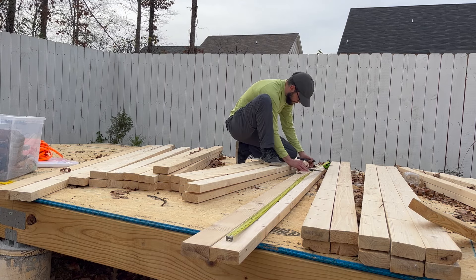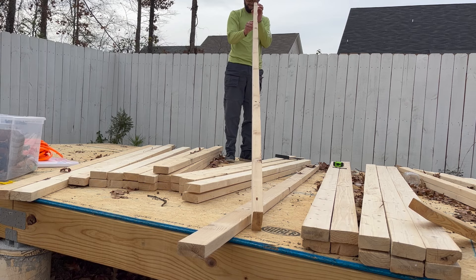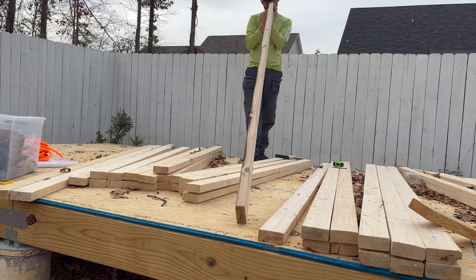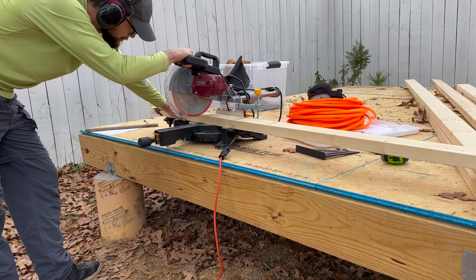Since my office has a single sloped roof, the front wall is taller than the back wall, meaning that the side walls have an angle in the top. Now as far as I know there are two ways to build a wall with an angle in the top, and so logically I chose the worst option of the two. I'll describe the better way later.